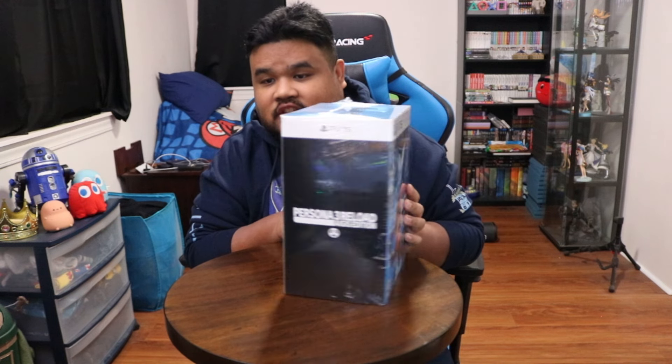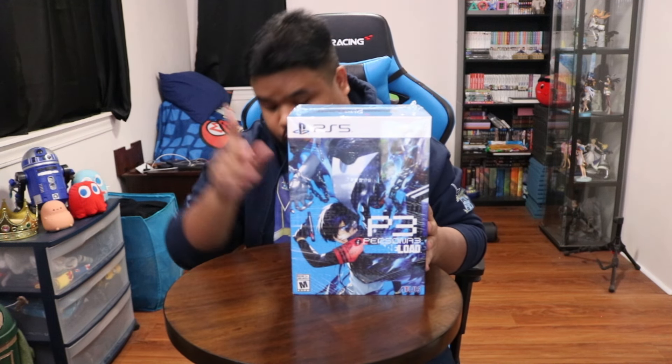You guys are here for the unboxing, so without further ado, here we go. Got a little table over here just to set everything up. Persona 3 Reload Collector's Edition, super excited — the Aegis Edition. Here it is in all its glory. Been waiting for this, super excited, big beautiful box, as you can see. But of course, we need to get this wrapping off of it so you can see its glory.